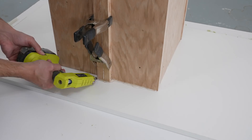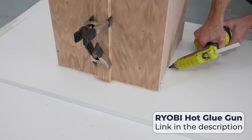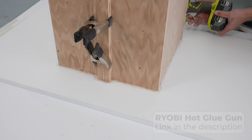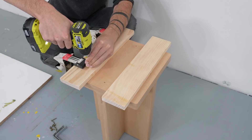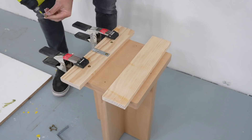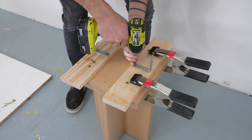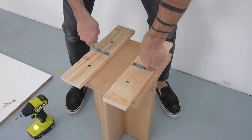I hot glued the plywood box down to a piece of melamine to keep it from sliding around. I want the prototype to hover about three-quarters of an inch from the bottom of the mold, so I screwed in some boards and L brackets that I can use as handles so the piece can securely hover above the bottom melamine piece.